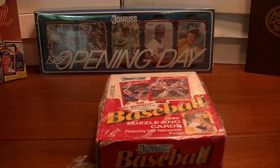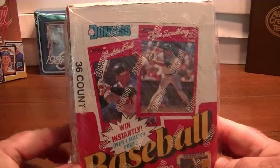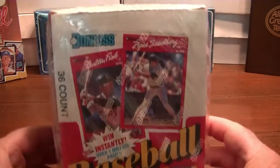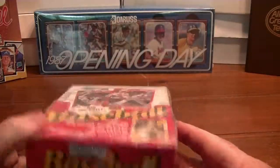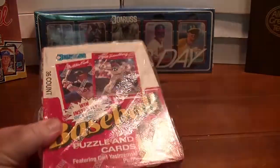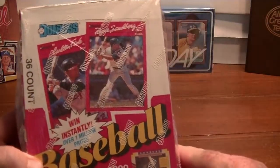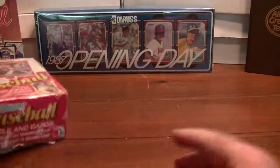Hello baseball card enthusiasts. Today we're going to be opening up a 1990 version of a Donruss wax box. I believe this is the first year that they actually have a true seal on it, but that wouldn't really be necessary for our purposes. I didn't think it would be necessary to buy a certified box because this is kind of a hated set by a lot of people, but I kind of like it.